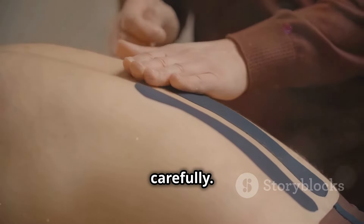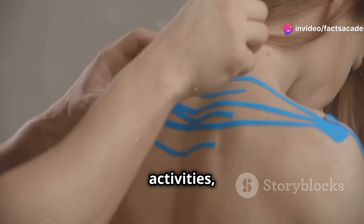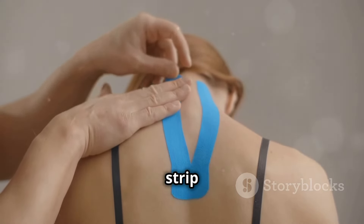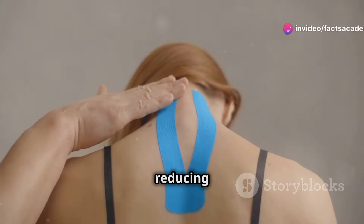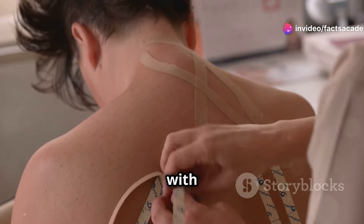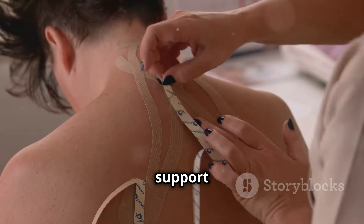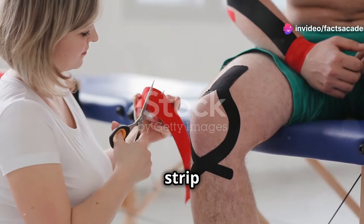Let's start with the upper arm, which is crucial for many activities from lifting to throwing. For general muscle support or to address biceps or triceps strain, measure a strip of tape from your shoulder to just above your elbow — this helps provide stability and reduce muscle fatigue. Apply it along the length of the muscle with minimal to no stretch on the tape, ensuring it moves naturally with your skin and muscles, providing support without restricting movement.